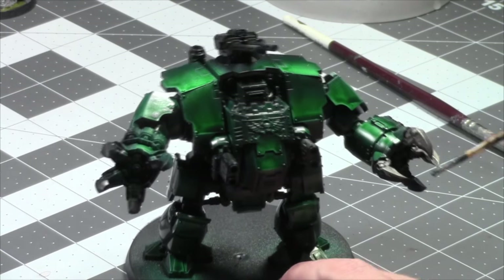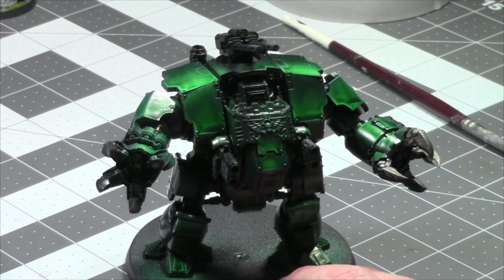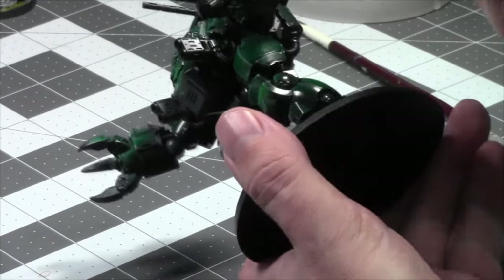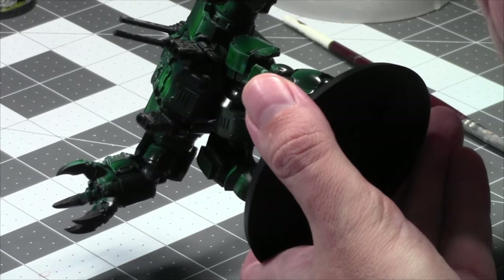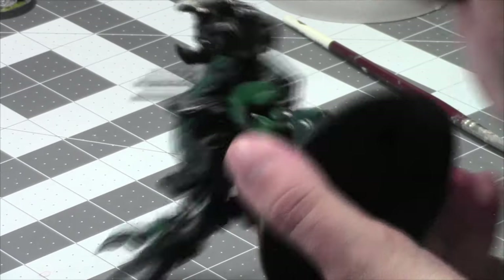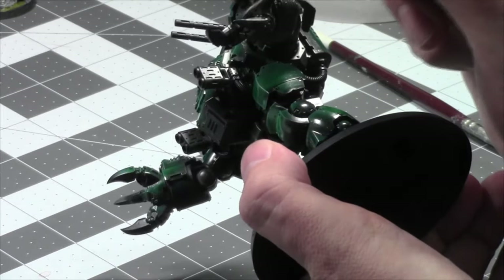I don't have a lot of time this weekend to paint the Ballistus, but I'll get as much paint on this guy to get him done this week, and then paint the Ballistus Dreadnought next week. And then I'm calling it — three awesome dudes — and I should be done easily by the end of this year.